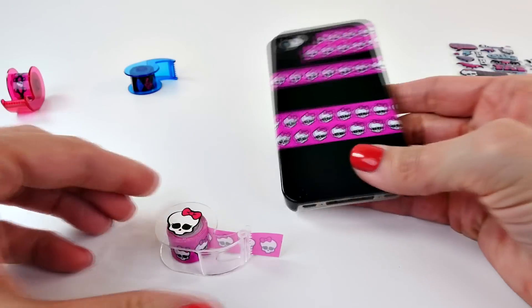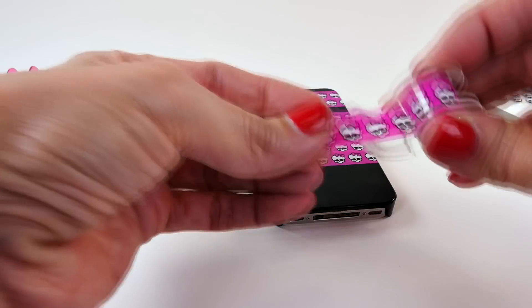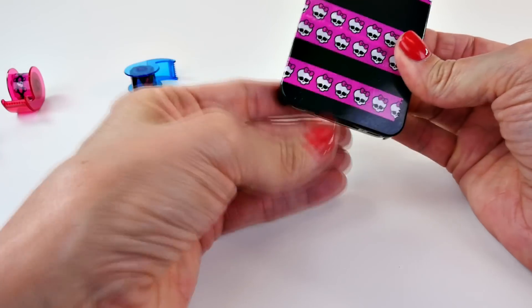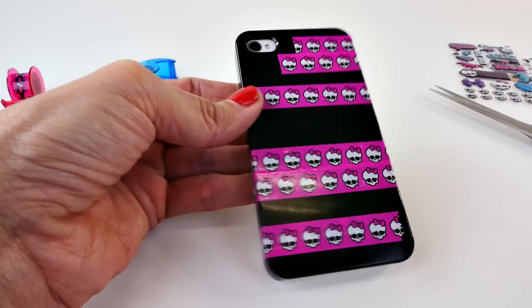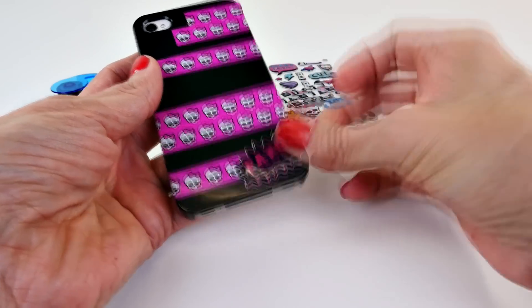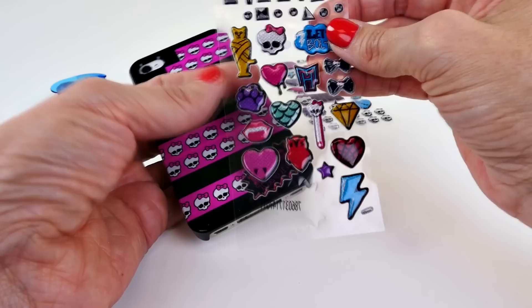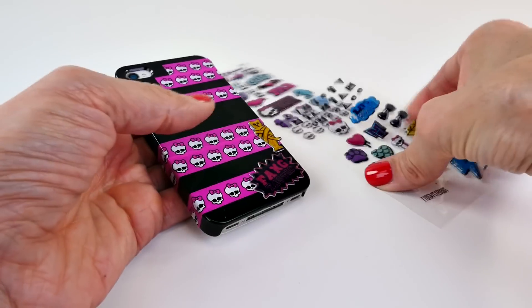And then maybe at the bottom here we're going to do something like that, just to kind of give it a little bit of balance. Now we can get out the stickers. This is the part where we can get super duper creative — we're just going to randomly place stickers on here. Well, maybe not completely randomly, but creatively and strategically.